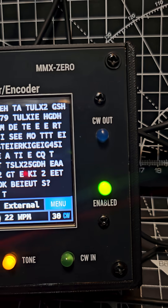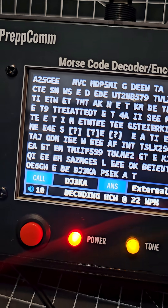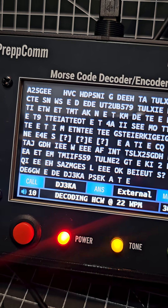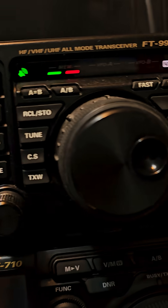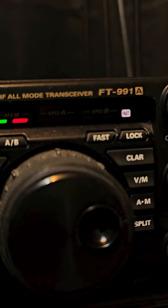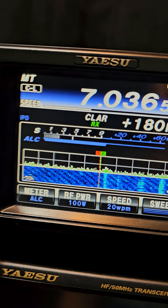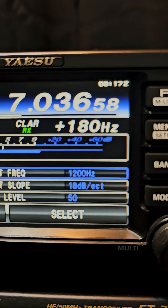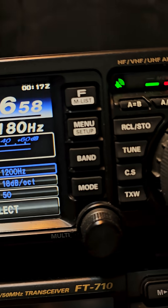We're on the PrepCon MMX0 doing some decoding, as you can see there. We're actually listening to the 991. All I've done is set the clarifier — it's on plus 180 at the moment. You just press the clarifier button and turn the knob. In the menu, if you press menu 52, it's on 1200 hertz, so we're just receiving at the moment.